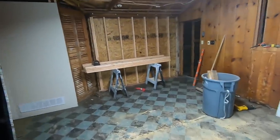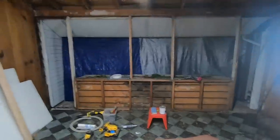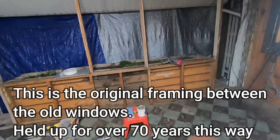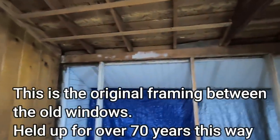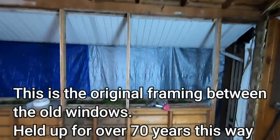I was racing against time — we just had a monsoon blow through with lightning and thunder. I knew it was coming this evening from that direction, so that's why I did this wall first. It's an interesting semi-supported wall — a double two-by-six, full length with no splices.